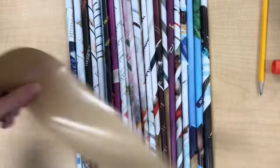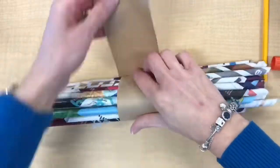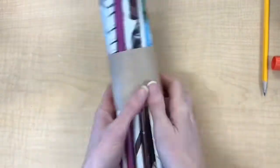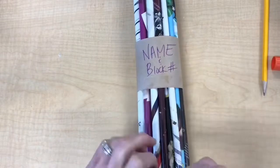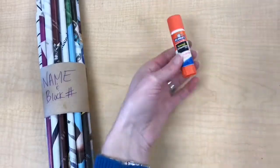At the end of class when you're finished working, you're going to want your name somewhere on your tubes. I like this pre-glued tape — you just moisten one end and it sticks. Then you can write your name and block number on the tape and put all of your things into your tray so you know what's yours next class.